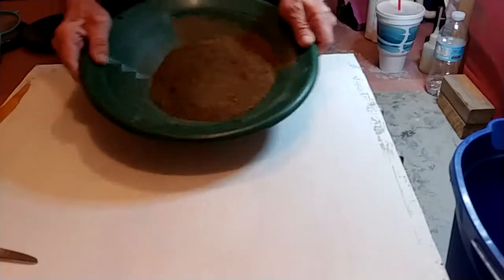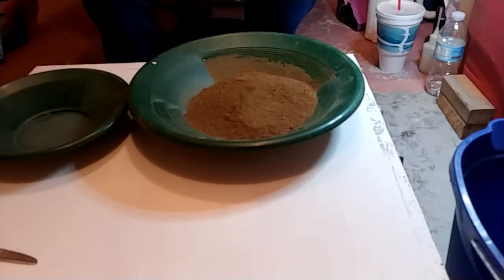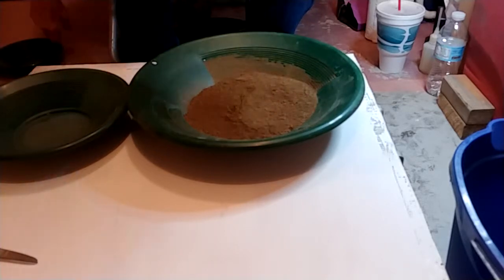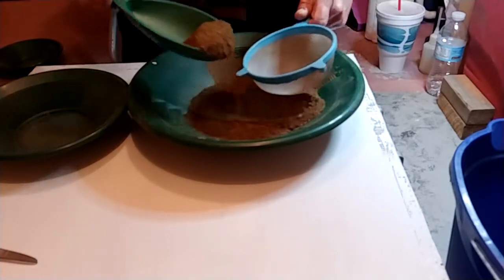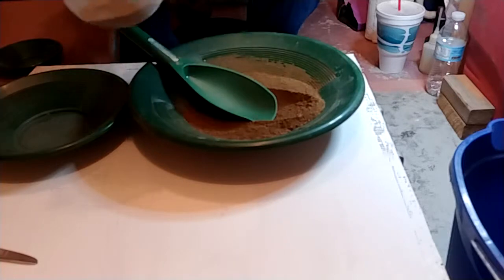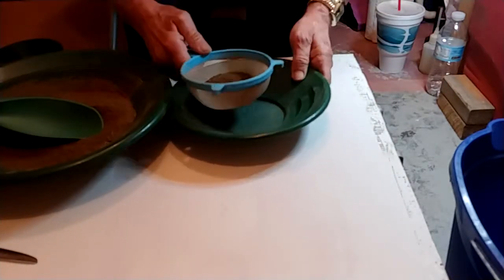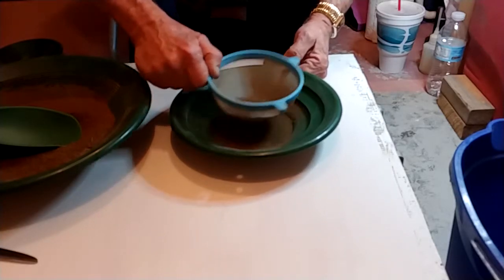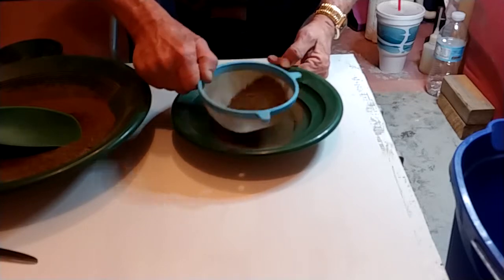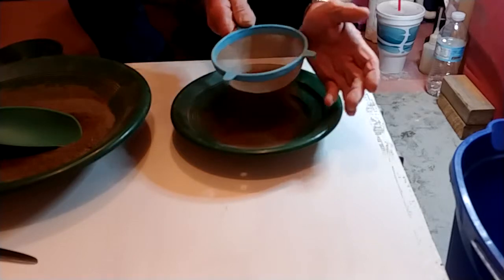I'm going to classify this on down to a minus kitchen strainer. I find it's a little easier to pan things out after you classify it down really well.